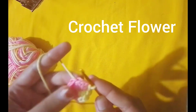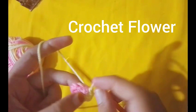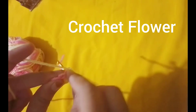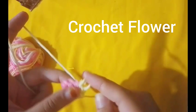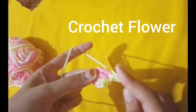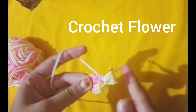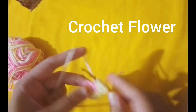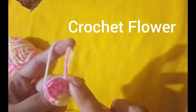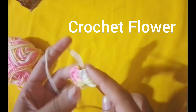Begin by making a slip knot. Wrap the yarn around your fingers. Pull the loop through and tighten it onto your hook. Now, chain 5. This will be the base of our flower. Slip stitch into the first chain to make a ring. This is the center of your flower.